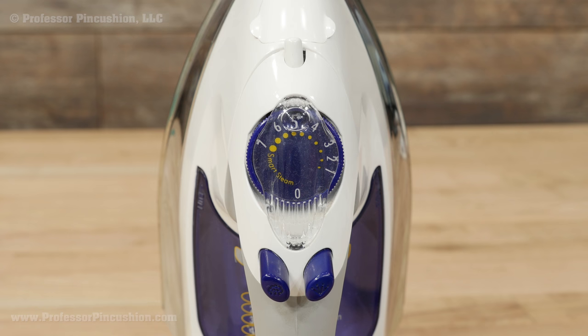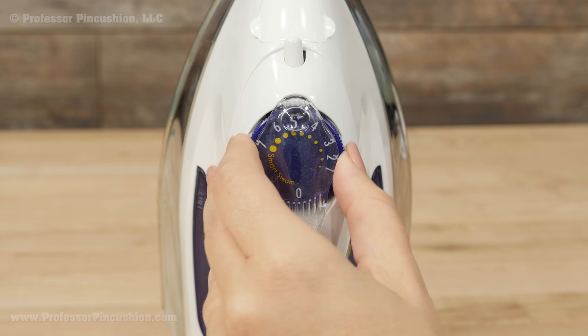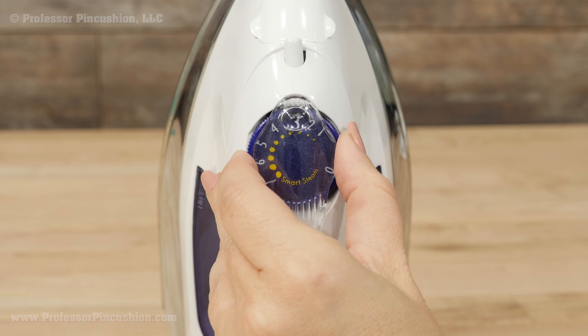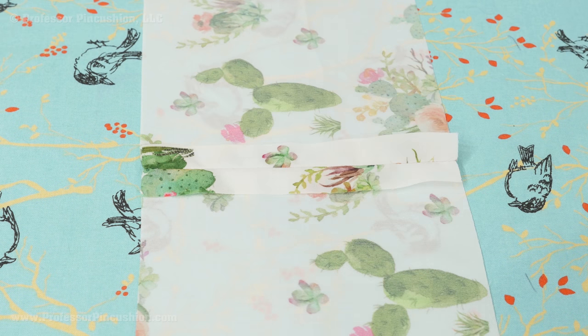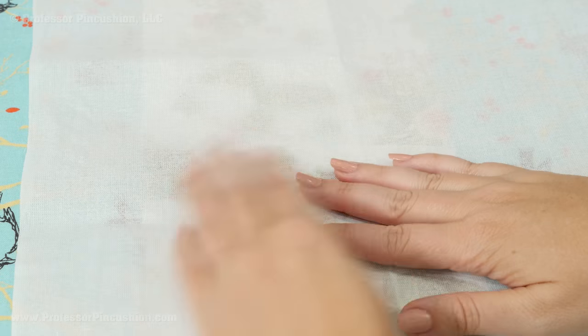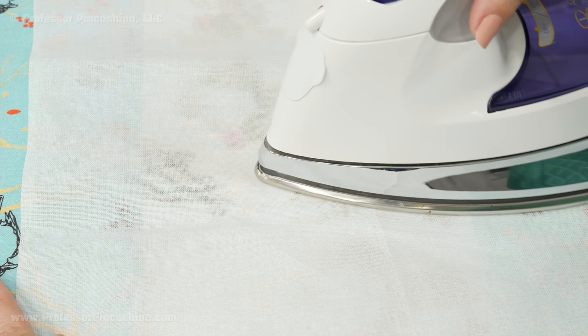When pressing crepe, make sure that you're using the correct iron temperature setting. For polyester, you'll use a synthetic setting, and silk will use a silk setting. A really high heat setting could damage your fabric. For added protection, use a press cloth and iron on the wrong side of the fabric.